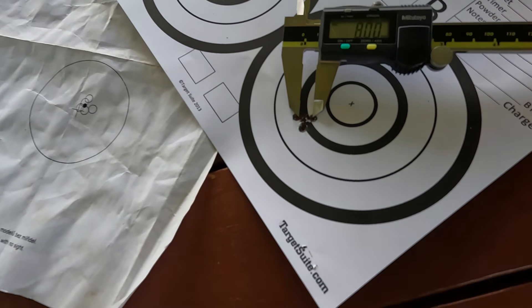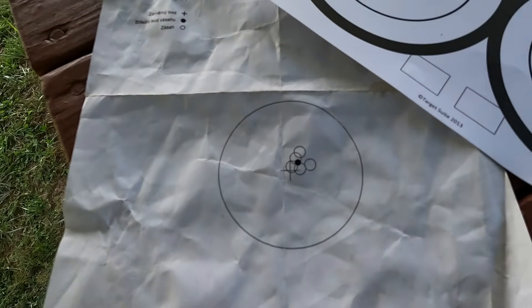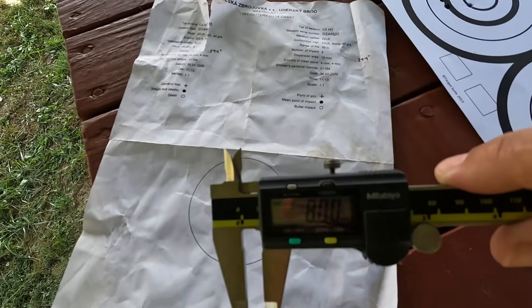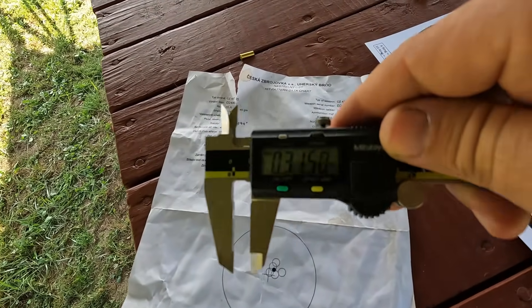That group measures center-to-center of the farthest two shots apart at 8 millimeters. We did indeed beat the target supplied with the rifle from the factory. These are supposed to be printed on a scale of 1-to-1, and you can see that 8 millimeters definitely doesn't reach center-to-center of the farthest two shots apart. 8 millimeters comes to 315 thousandths of an inch for those of you that speak my language when it comes to numbers.